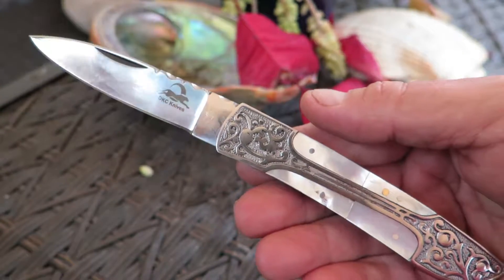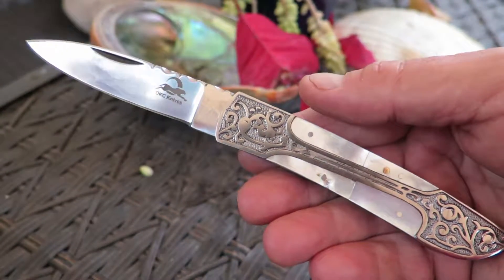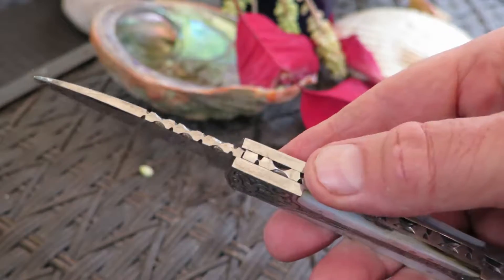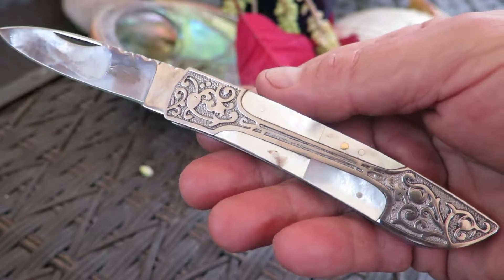Hi, Paul of DKC Knives, another beautiful piece. This is another model of a Victorian. This is in beautiful 440C stainless steel. This has become a very, very popular model, our Victorian knife.